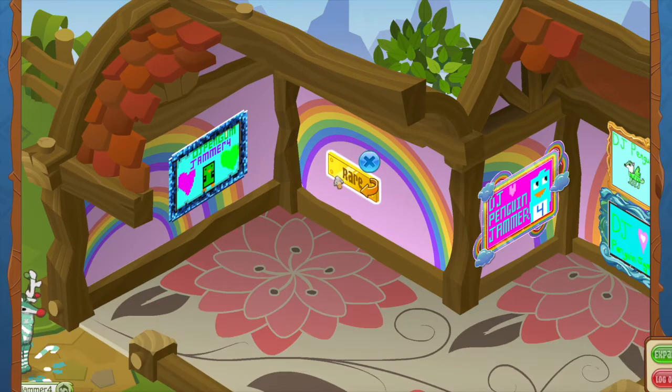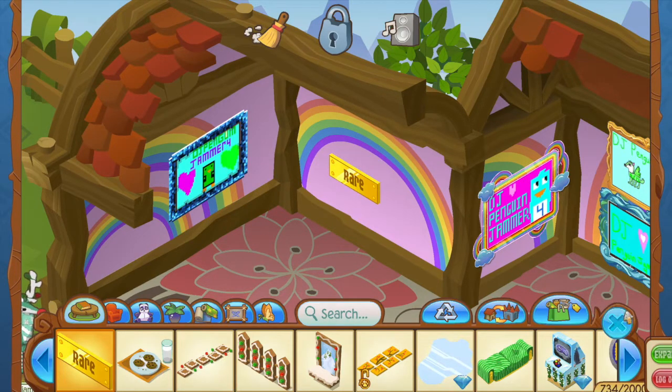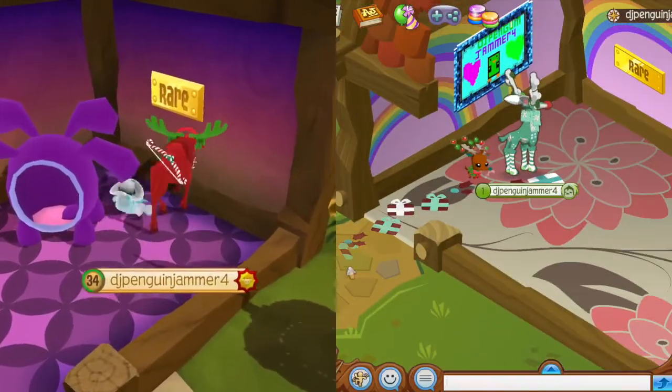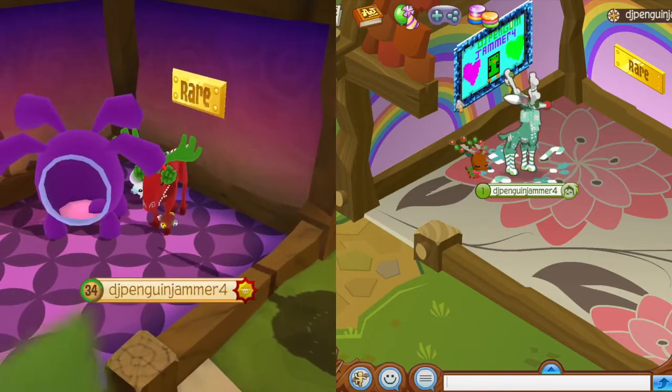Now I'm gonna put the two rare plaques next to each other up on the screen, even though I cannot see it right now.